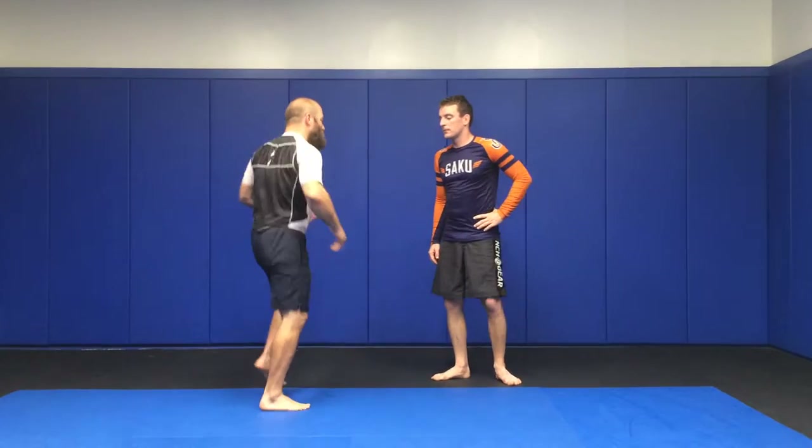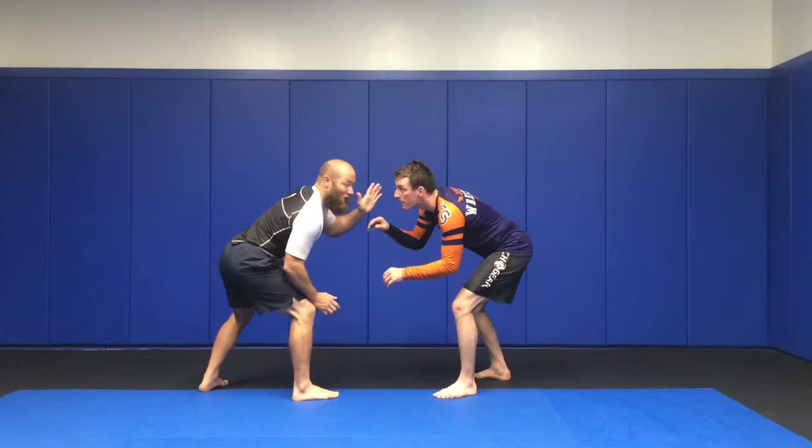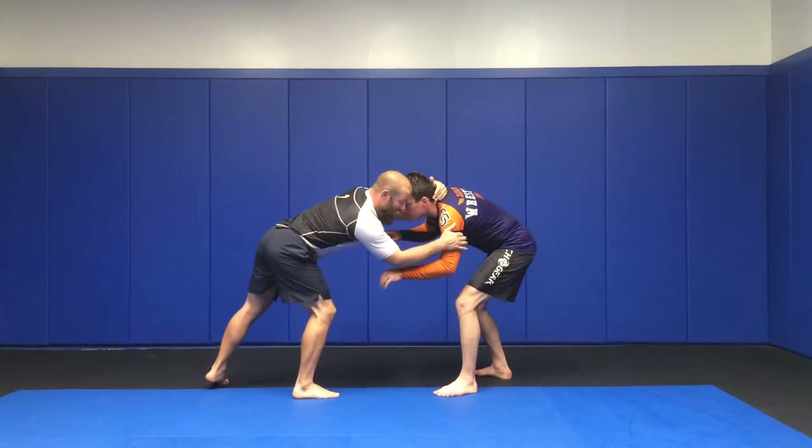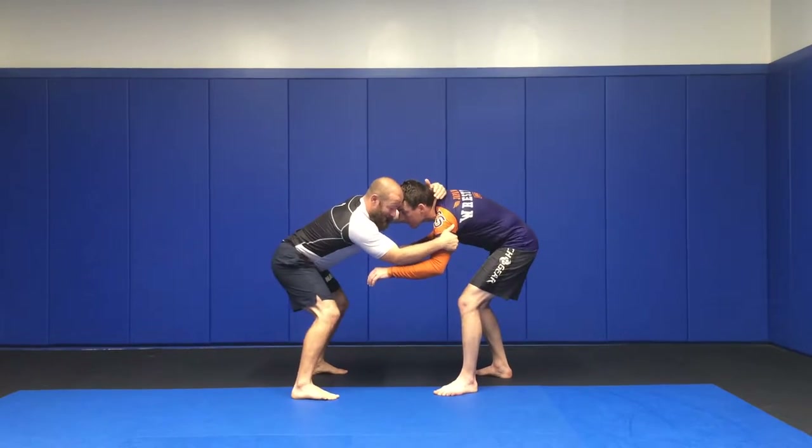We're going to start out just like we did before. We're going to put stances — home row, home hands down, offense hands out. I get a hold on, square up, and then I snap him down.